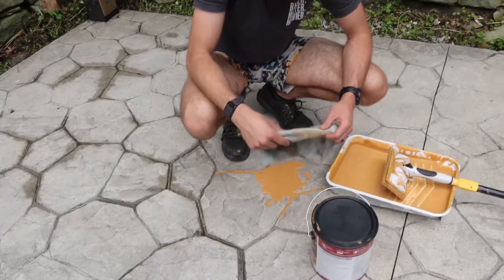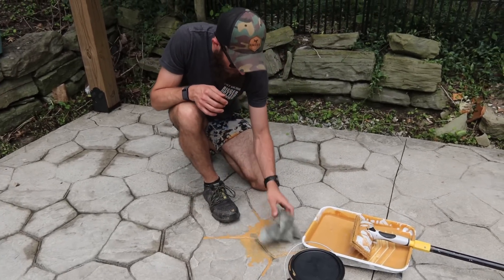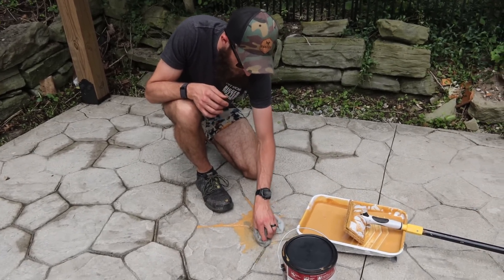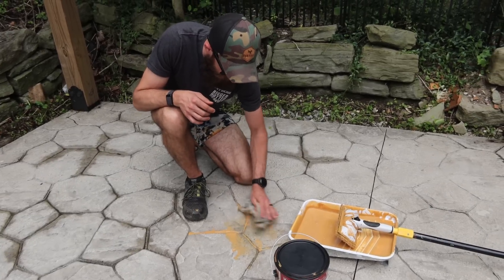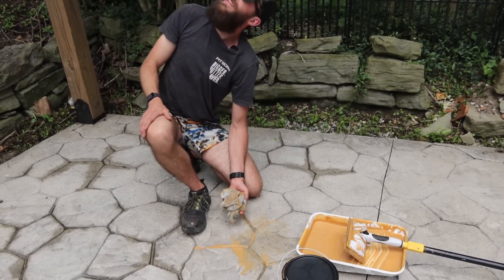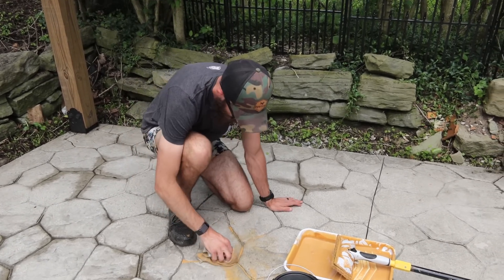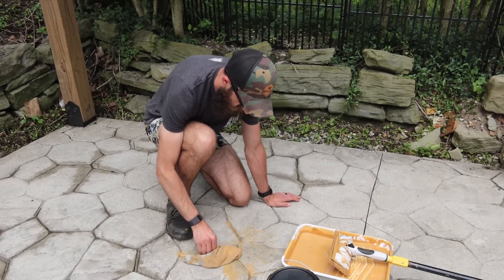This stuff is so freaking watery. This is like the third time that I've filled it, and I'm three for three on spills. That thing doesn't sound good. No. I hope that guy's okay. Sounds like it's going about as well as this is.